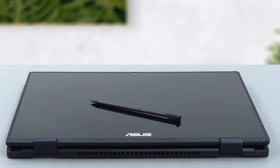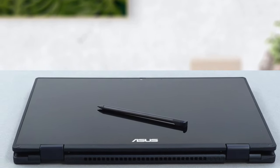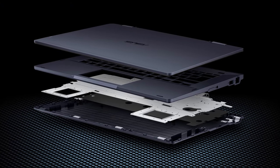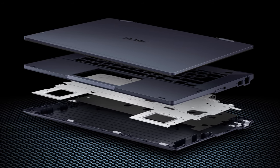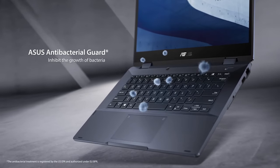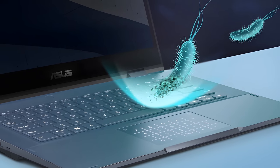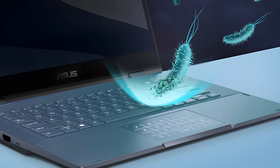Here we have a super-strong display panel, courtesy of the glass screen cover and the use of aluminum for the lid. The base is plastic, but there is a bracket below the spill-resistant keyboard that provides additional structural support, and the ports are also reinforced with steel brackets for maximum durability. While its surface is a bit rough to the touch, it comes with an antibacterial coating,